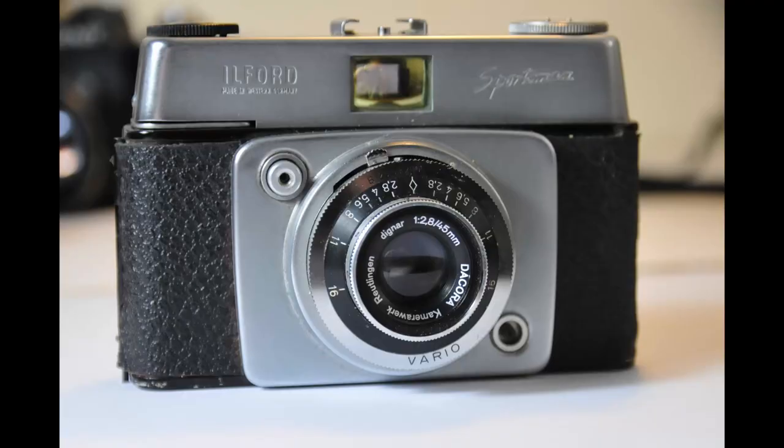The Sportsman camera was branded by Ilford - a very good English film-making company, making 35mm film both color and black and white, still very well known for black and white today. What they did was they rebranded cameras made by Dacora, a West German camera manufacturer.